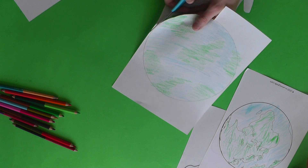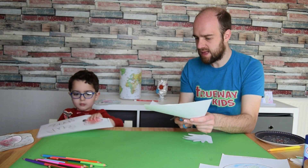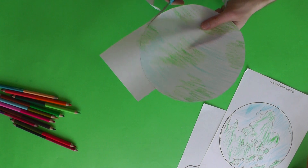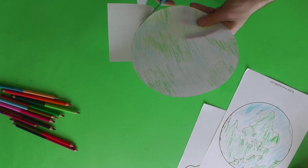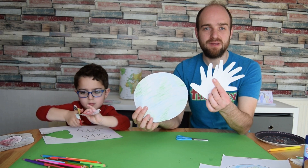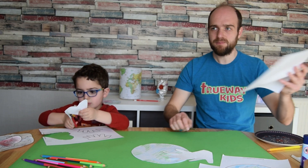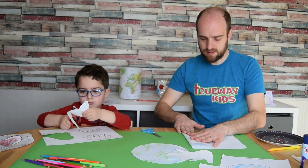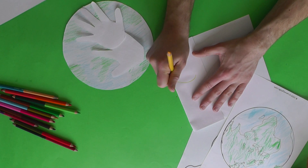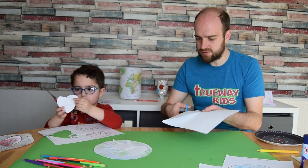Once you've finished cutting out your hands, cut out the world as well — really good scissors skills! Once the world and the heart are cut out, if you're not using the printed template you'll need to cut out a heart shape too. An easy way to do a heart is to fold a piece of paper in half, draw half a heart on the fold, then cut it out.